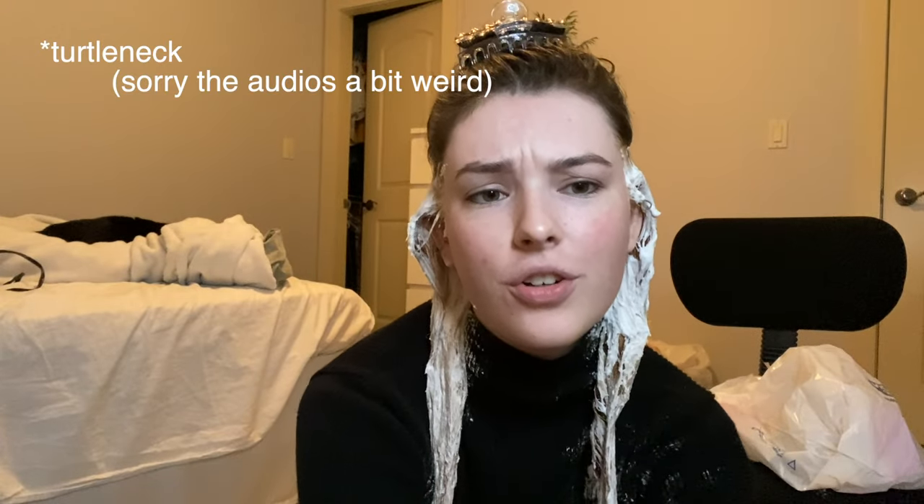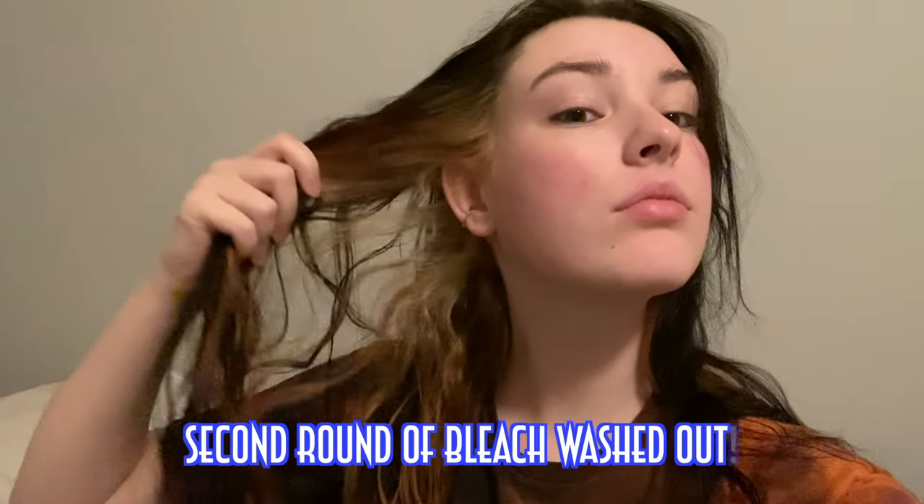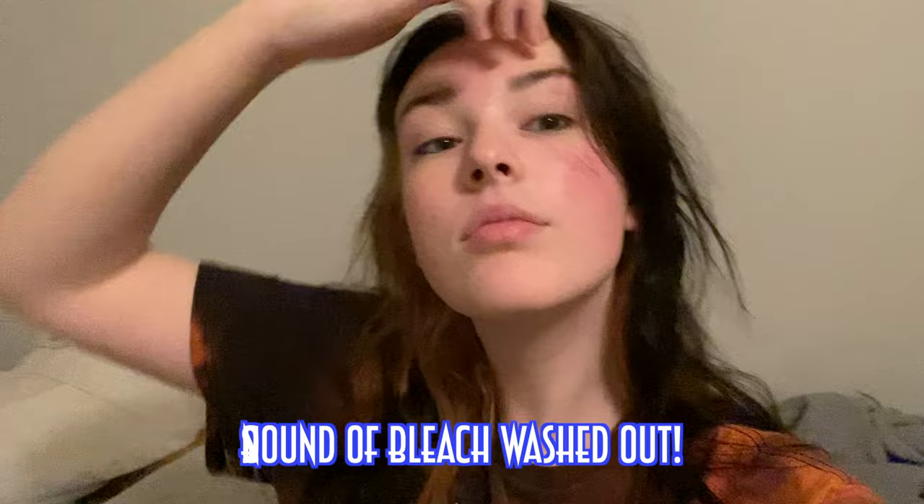I'm wearing a turtleneck — an old one with a rip in it — so I don't want to get chemical burns on my neck. I'm gonna leave this in for about 10 minutes and then shower. I just wanted to apologize for yesterday; I was really nervous and also just fought with my parents so I wasn't in the best mood. But anyway, this is where we're at.